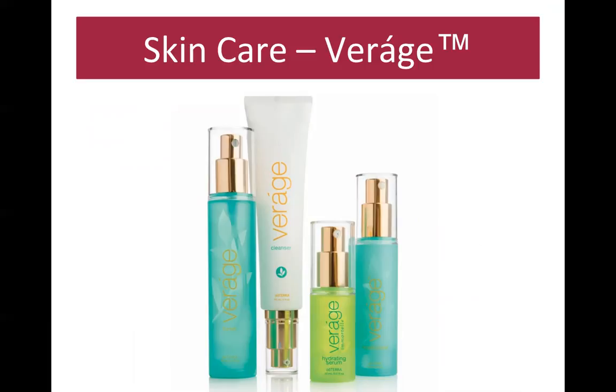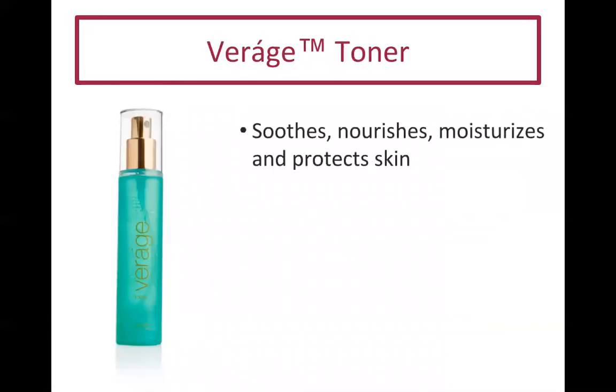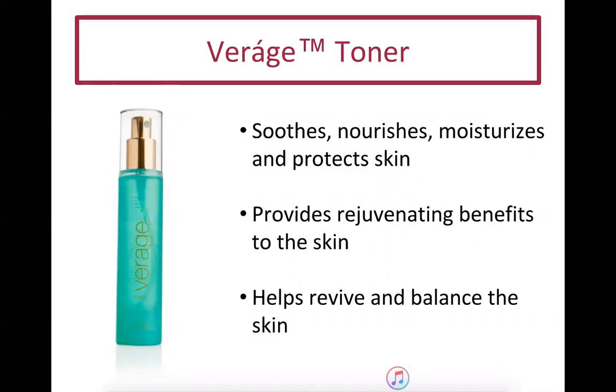Now for the Verage skincare line — it is amazing. It's a four-part, all plant-based system. Step one is the cleanser, which I keep right in my shower. It cleans and purifies the skin, helps with water loss, and provides nutrients and antioxidants. The toner is one of my favorite products — it soothes, nourishes, moisturizes, protects, rejuvenates, and helps revive and balance the skin.